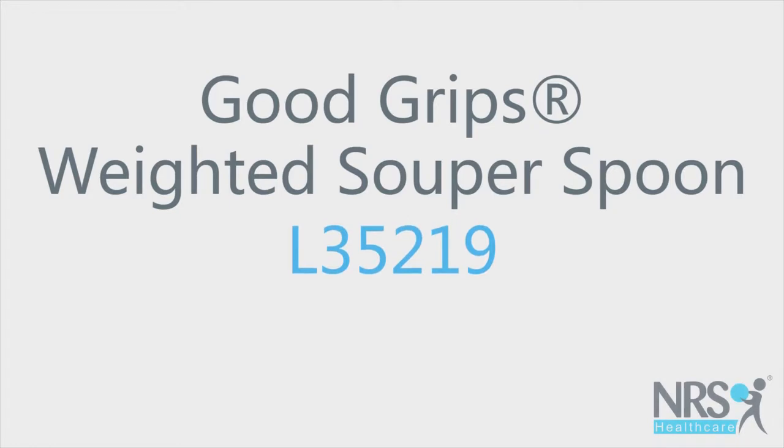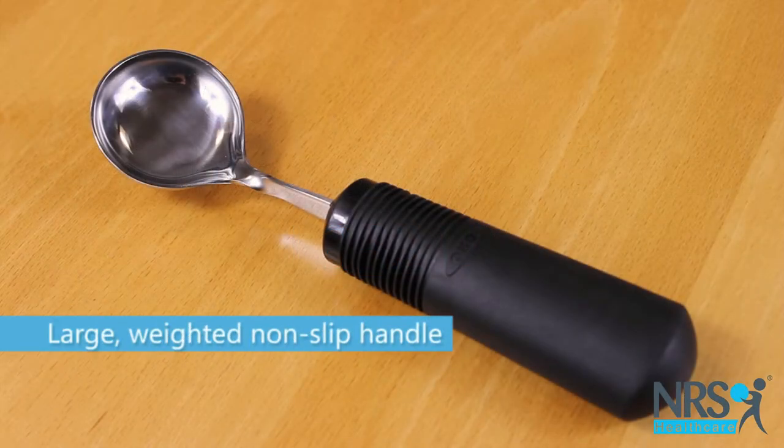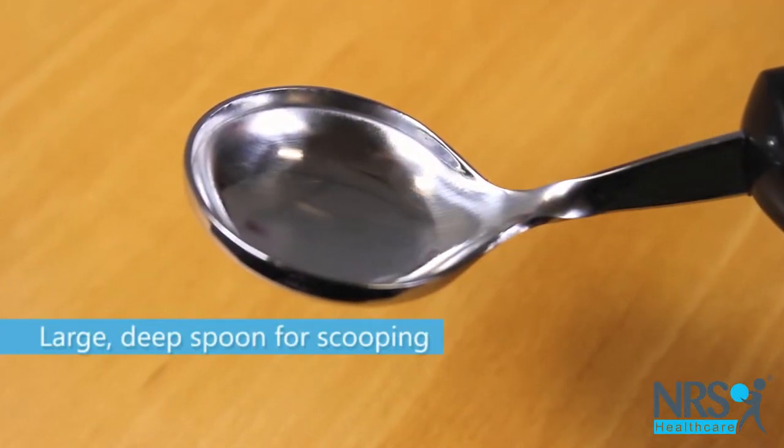Good Grips Weighted Superspoon. This soup spoon is part of the Good Grips range of cutlery. It features a chunky non-slip handle that is easier to grip than standard cutlery.